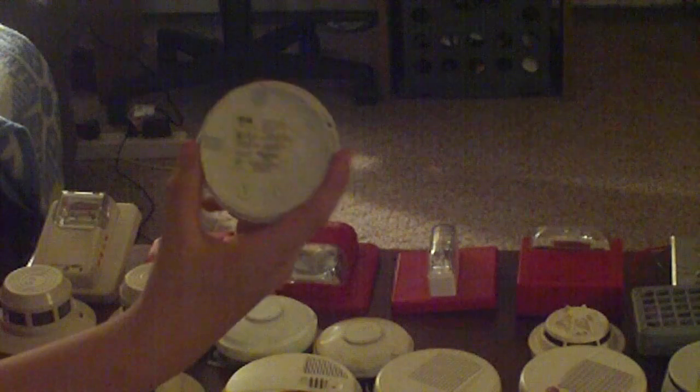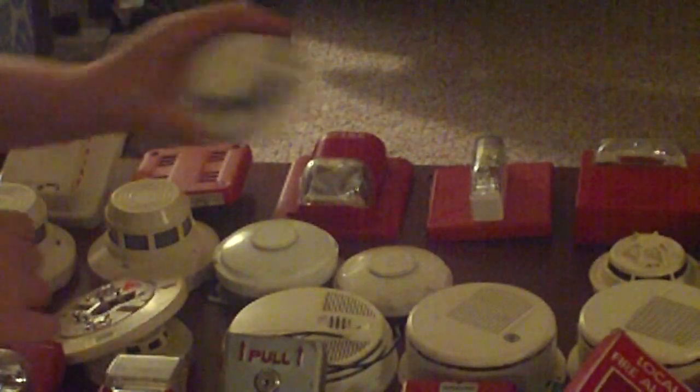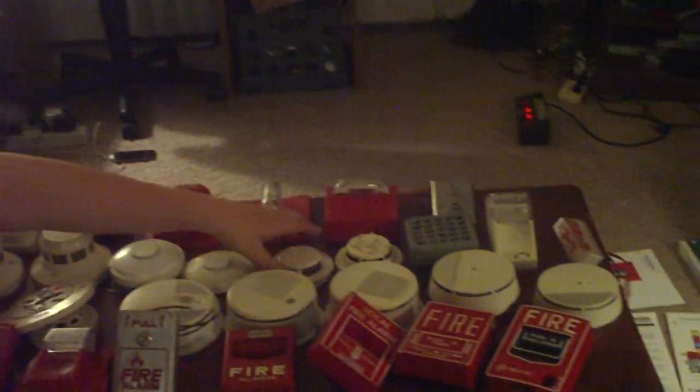Alright, this is an EST addressable fire alarm. I got this in a package not too long ago. I don't have a back plate cover for it, so it just has your addressable modules here. If you do have an addressable panel where the module can slide on, it should be good to go. I don't know if it works — I just found it at a job site — so if you just want it for your collection, there you go.